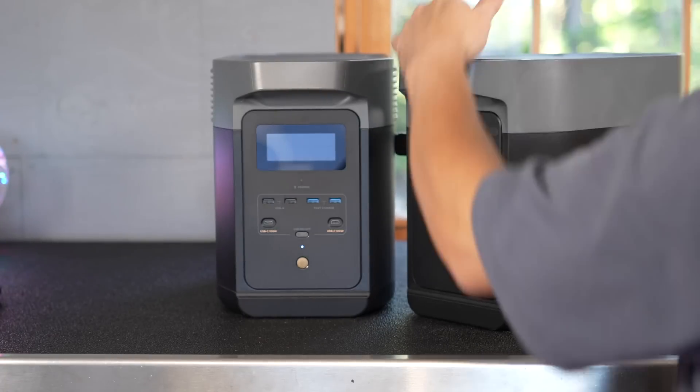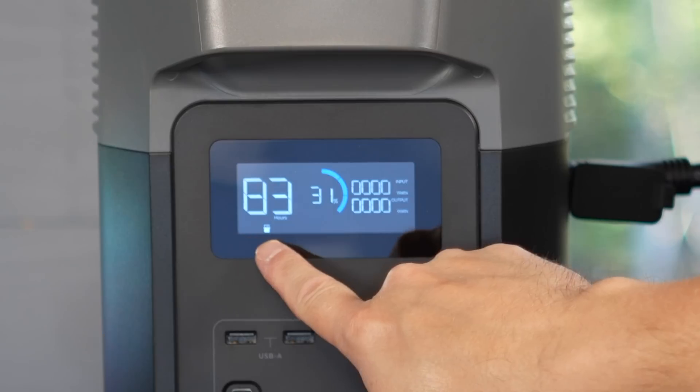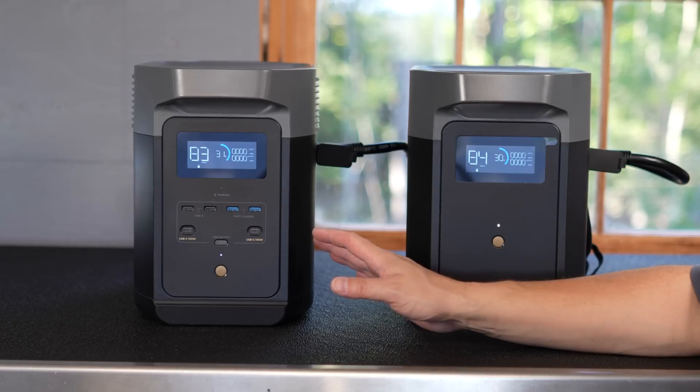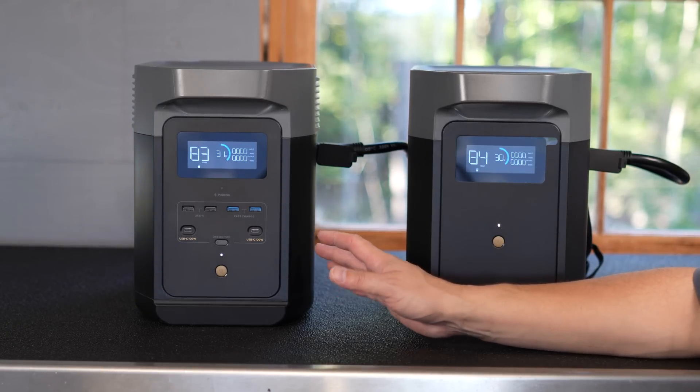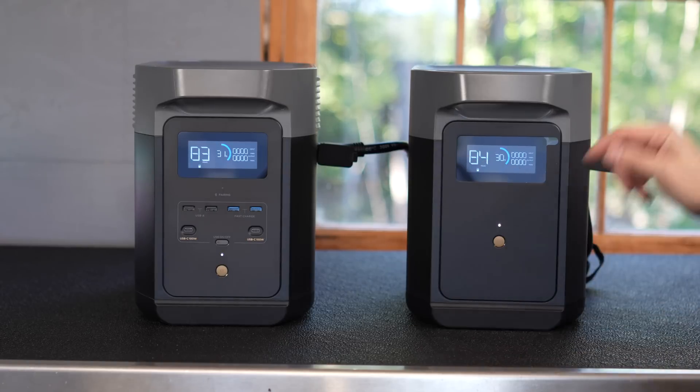All you've got to do is plug that battery in, and the main unit senses it immediately. You can see that small icon in the lower left, and if you want to recharge them both, you don't have to worry about balancing them or any of that stuff. You just plug that same AC charging cord in, or you can use solar input as well.